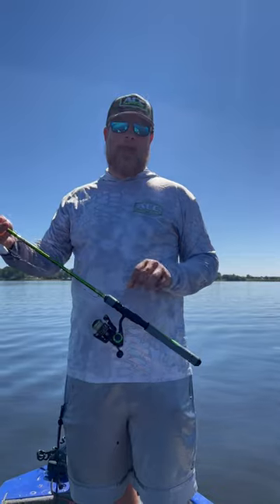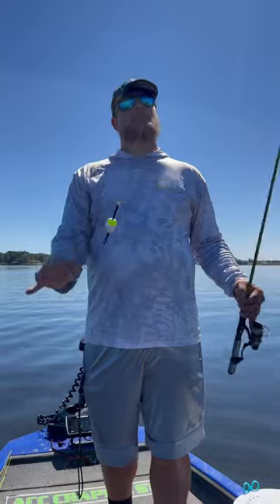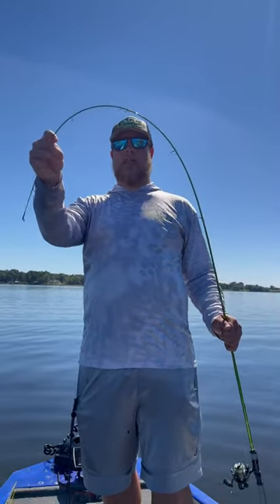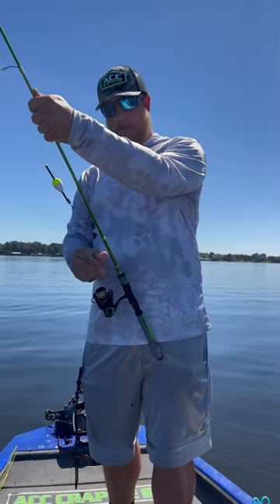It's a medium light action, and we're slip corking live minnows today. Check out the tip on this rod — very sensitive and light. We haven't used a net one time today, just flipping these crappie right into the boat.